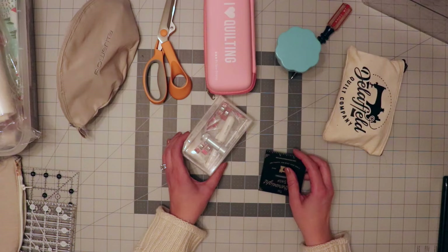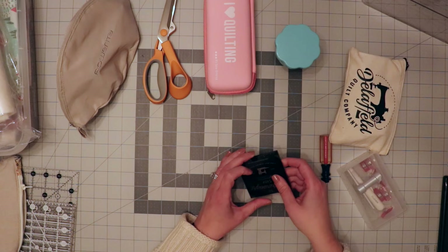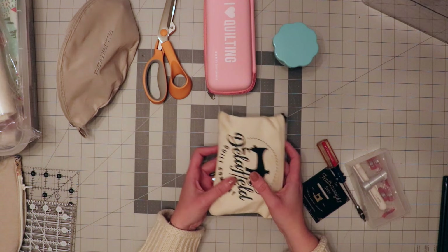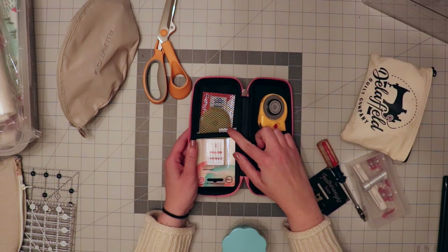Let me show you some of the things I'm going to be taking with me on this flight. I've got Betty, obviously. I've got a few little binding clips and tools. I've got a screwdriver in case a thread gets stuck in Betty, which does happen now and then. I've got my little hand sewing kit and a really cool pin cup — I'll put a link to this in the show notes. I've also got a little folder, my rotary cutter, some extra blades, and some extra needles.